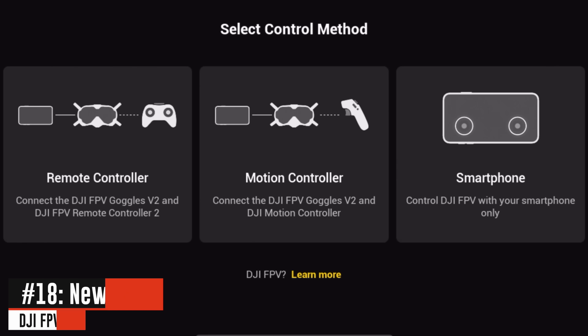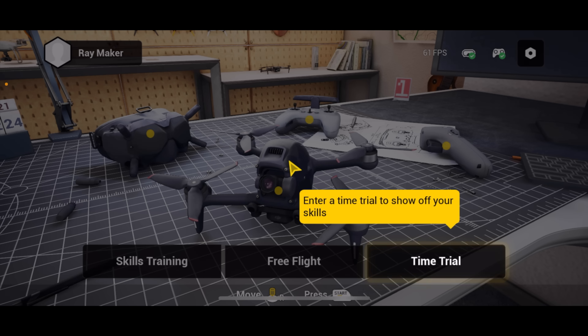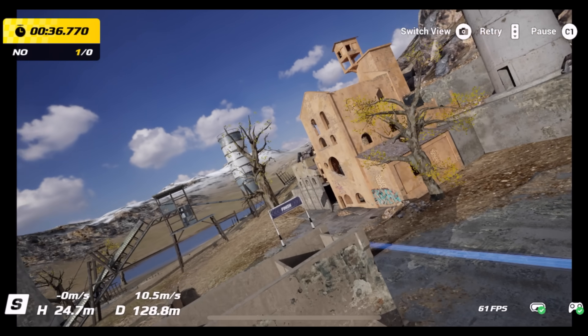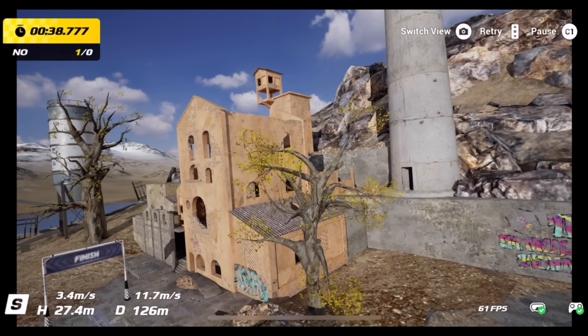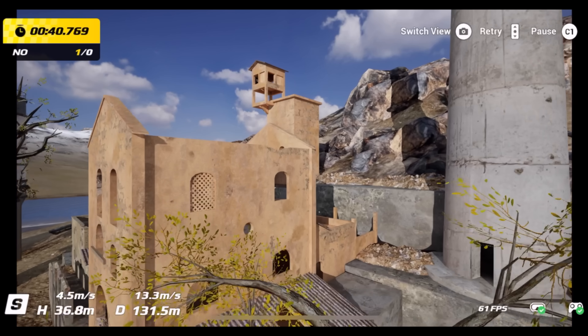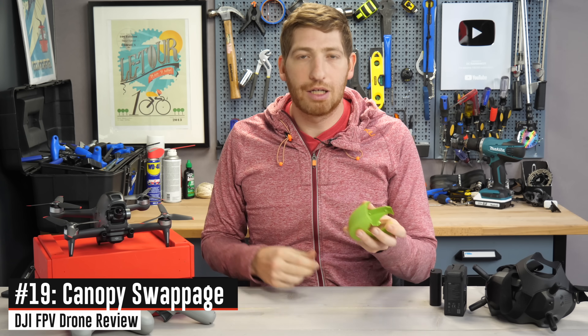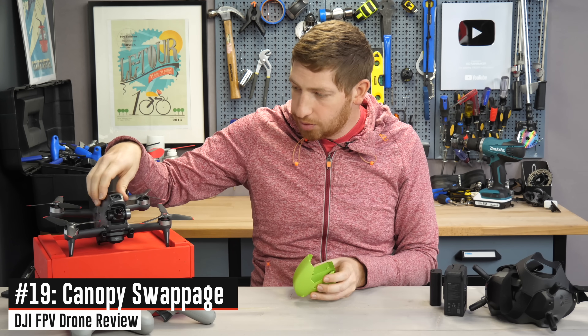DJI has released a new simulator that allows you to fly this aircraft virtually before crashing it outside. The idea is you could even buy the goggles and controller ahead of time, practice for dozens of hours, and then go outside and fly without hopefully killing it on your first flight.